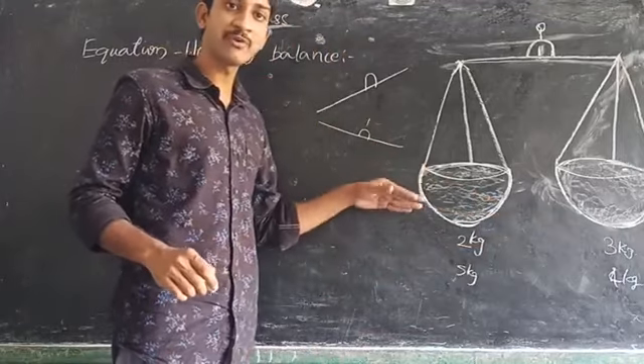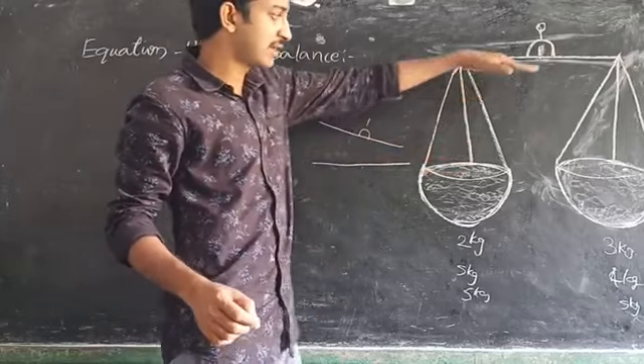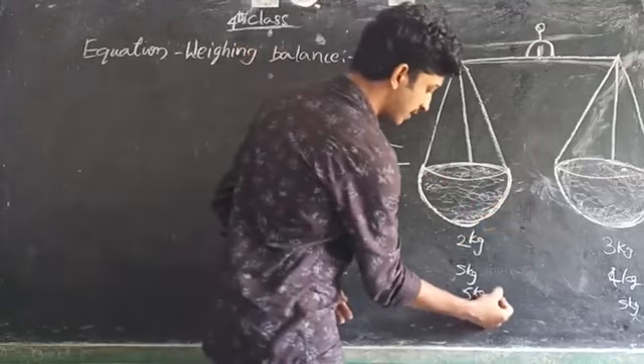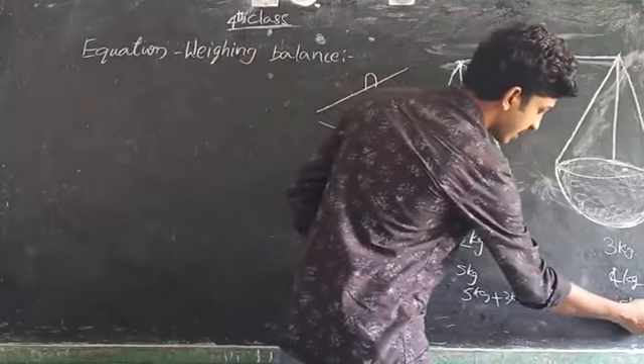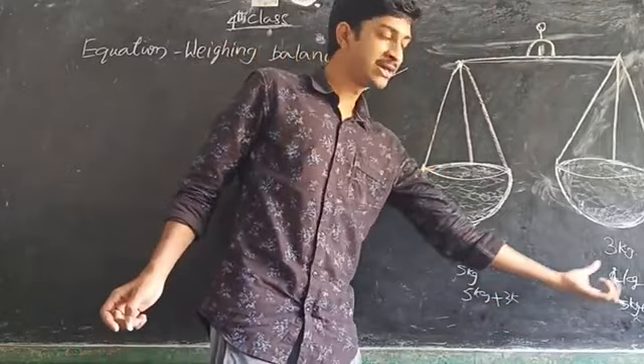How can we balance the weight? We balance it by placing equal weights on the right side and left side. See here — I am placing 5 kgs here and also 5 kgs here. Then it should be straight and balanced. If we add 3 kgs here and also 3 kgs here, it should remain balanced because we are placing the same weights on both sides.